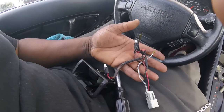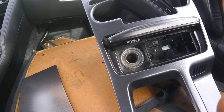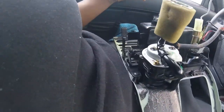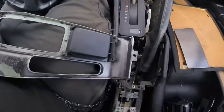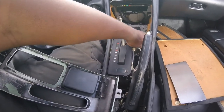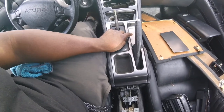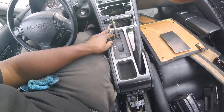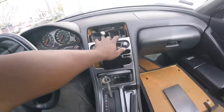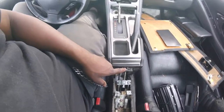Now you're gonna unplug the harness that goes to your cigarette lighter — there are some lights in there too, so we're gonna do that now. Once you get all that hooked up, put your center console back on the car. Slide it over the e-brake and hook up your two connections. Once you get it set down in there after you've hooked up the two connectors behind it, you should see two screws down there and two screws up here. Throw those in to secure your panel, and there's one more in the back before you put your armrest back in.